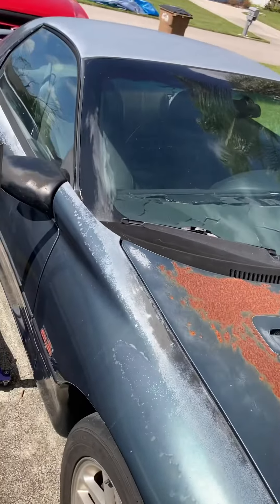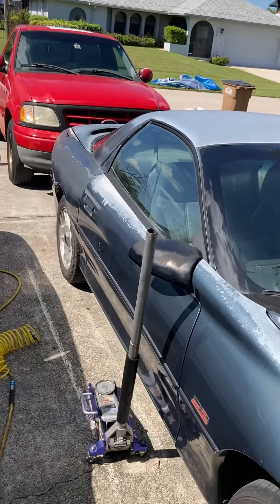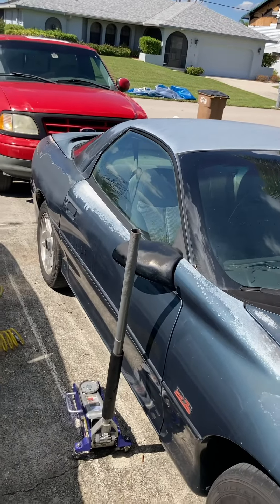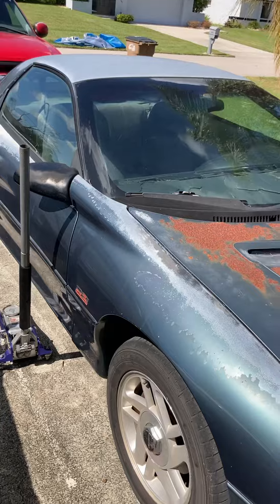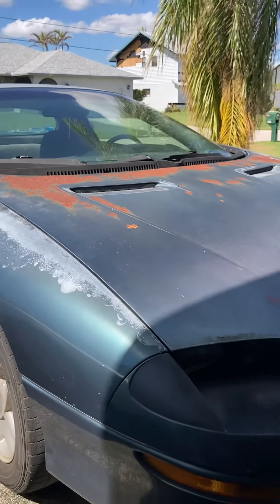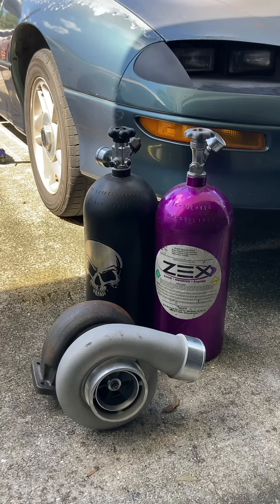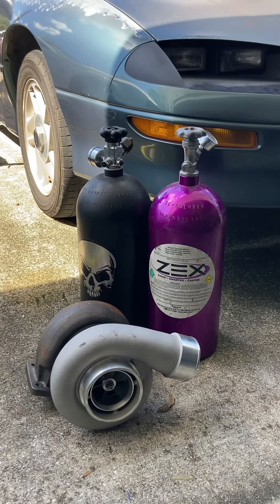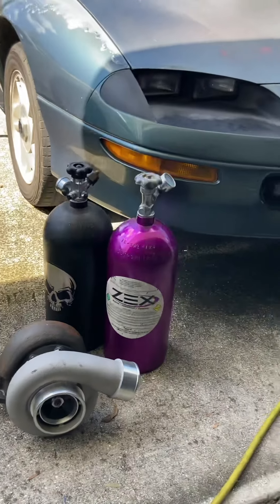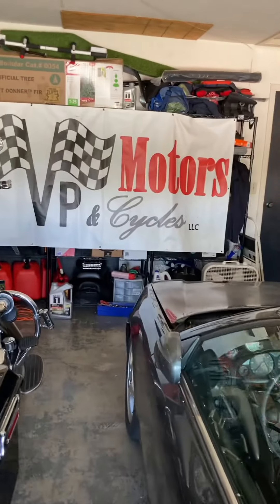I'm thinking about some ZO6 wheels. This is supposed to be a project race car — that's why it looks rough. The car's name is Groot, by the way guys — I see the green, all rusty and faded brown. I think Groot is a name that fits. I'll probably get some slicks in the back eventually. I'm thinking of going remote mount turbo with this car and some nitrous to spool it up. Post in the comment section — which way should I go first, turbo or nitrous? Eventually it'll be both. Please like and subscribe and welcome to the new episodes of VP Motors and Cycle.